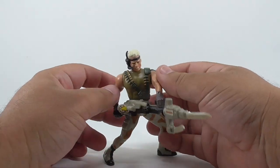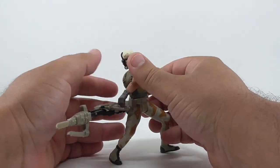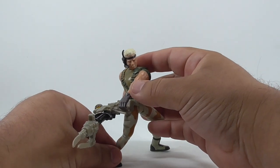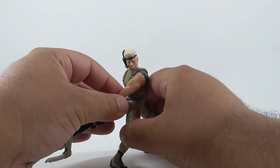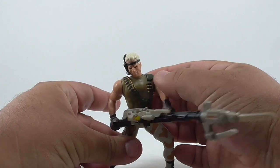Unfortunately, this accessory makes it so that Drake can't stand — at least for mine. His torso has to be turned to the other side in order for him to stand. One click off and he falls over. I think the rapid fire gimmick is a little chintzy.